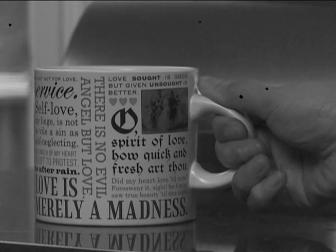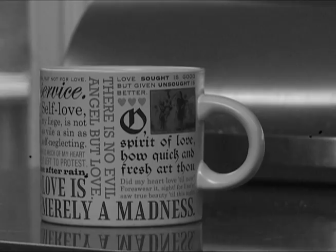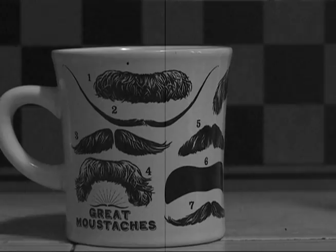Place your mug on a flat surface. Mugs obey the rules of gravity. Therefore, it is imperative your mug be placed on a level surface in order to ensure liquid remains inside after pouring. A side-to-surface angle of 90 degrees is an excellent start for any mug encounter.